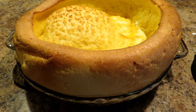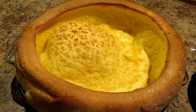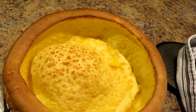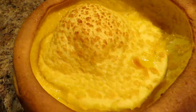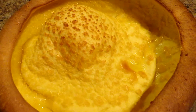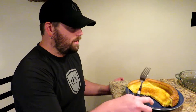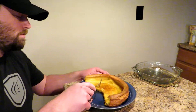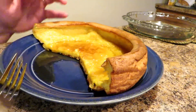You can see this puffed way up — it's already started deflating a little bit, but it takes two hands to get it out so I couldn't get the camera. This is a beautiful, beautiful dish. We'll slice it up and taste it. As you can see it's flattened out a lot — it was a lot taller before.